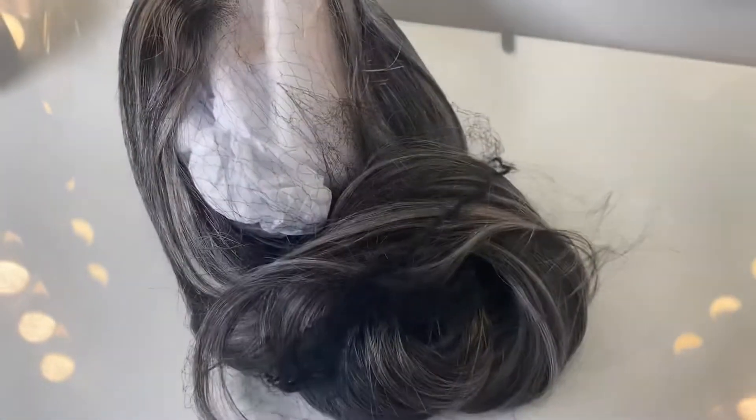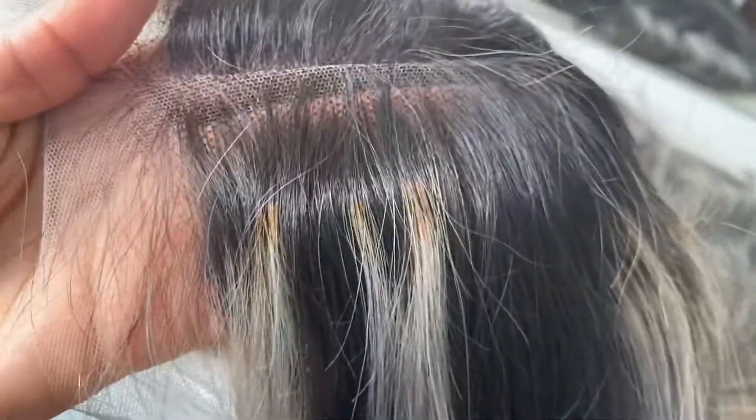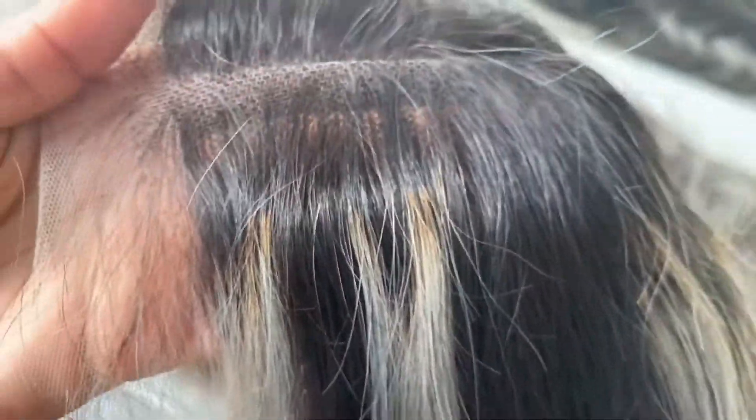So the details on this unit: I got a medium cap size, 180 density, and a 13 by 4 lace. Taking her out of the packaging now — the first thing I noticed is that even though it says 13 by 4, this is giving like 13 by 6. There is so much parting space, it's ridiculous, which is amazing.